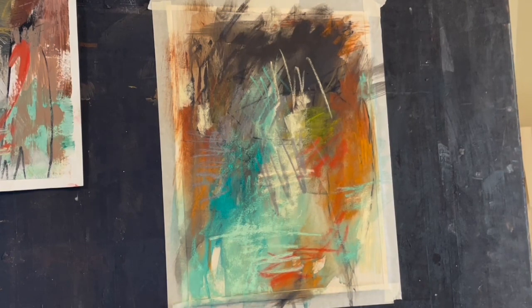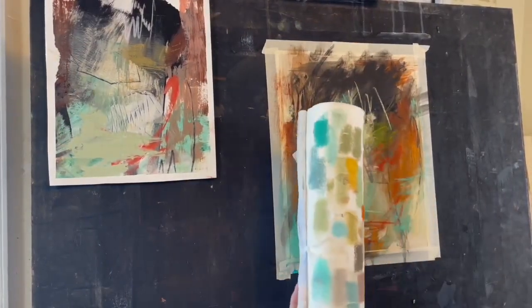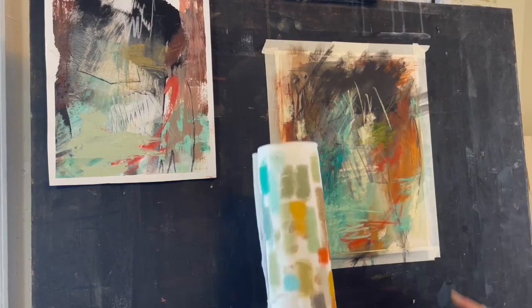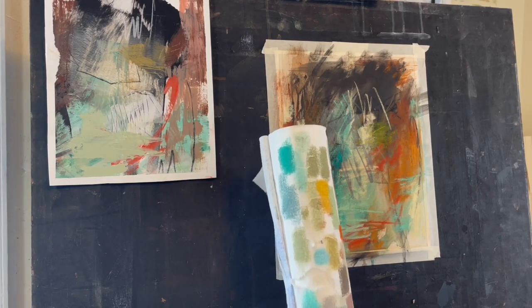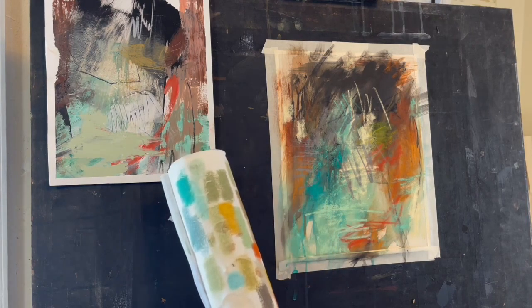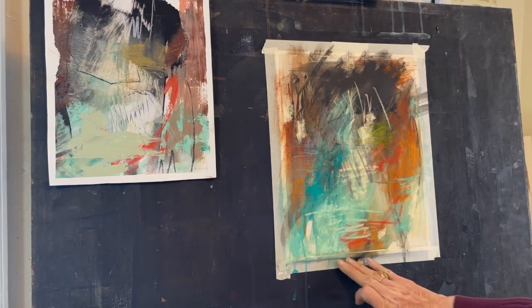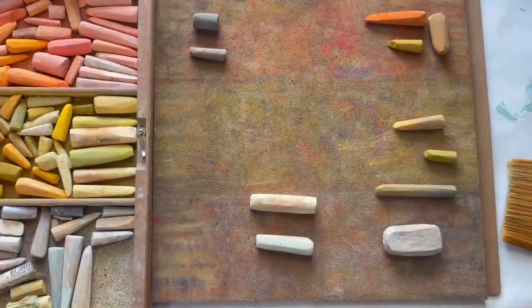Then I look through my collection of soft pastels and start choosing colors I can use. I like to clean them and test the colors on a paper towel, comparing them to my acrylic painting. I'll be looking at some blue-greens, some olives, brown, and some red-orange — again, not trying to copy what I see in the acrylic painting, but choosing colors that I think will go together in this pastel on sanded paper. So I test them, clean them off, then start to line them up.